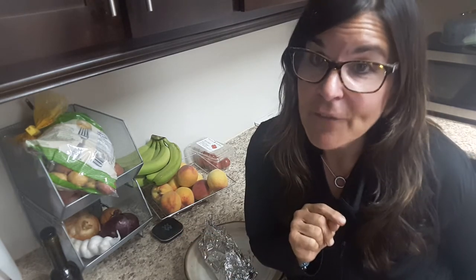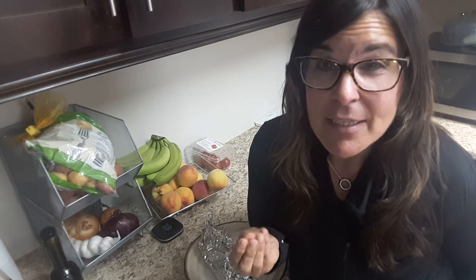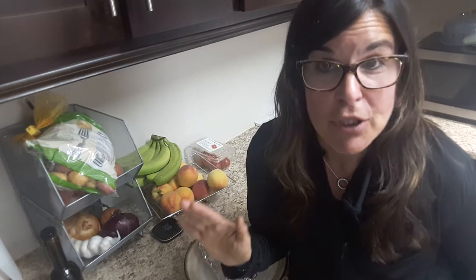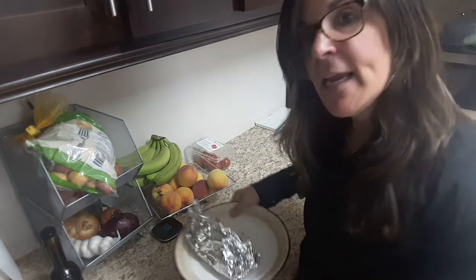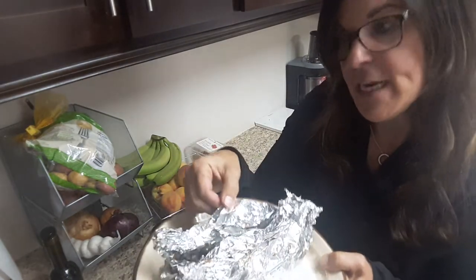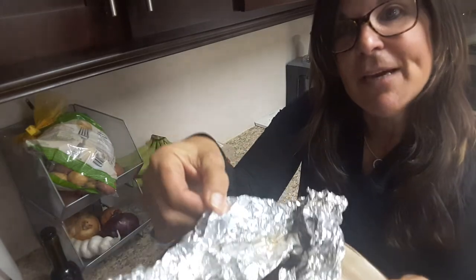The other thing I forgot to mention — if you want to add a bit of salt, you can. I don't usually, because there's so much other flavoring with all the other seasonings. But again, it's a personal choice. So here it is, and I'm going to unwrap it. It's very hot, so you have to be careful. Do you see the steam coming out?